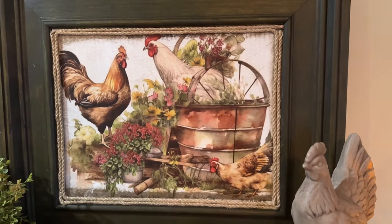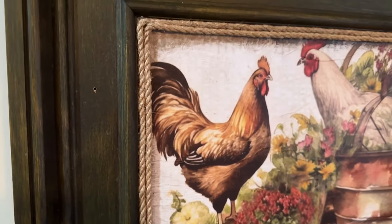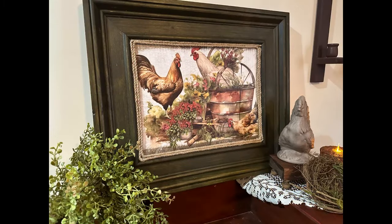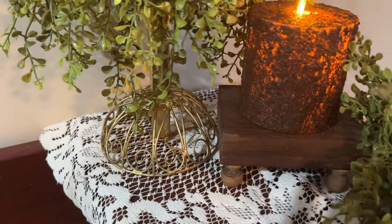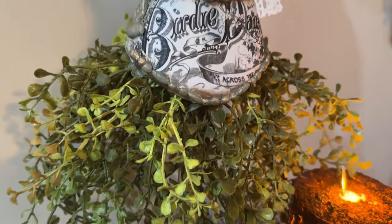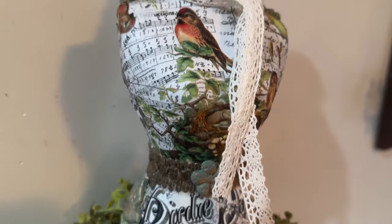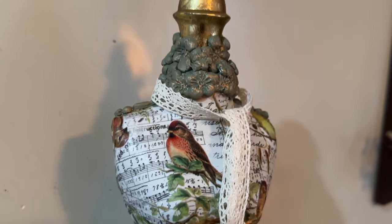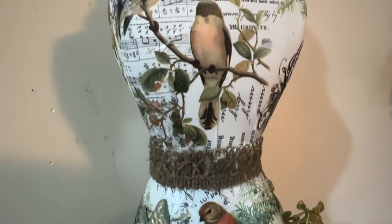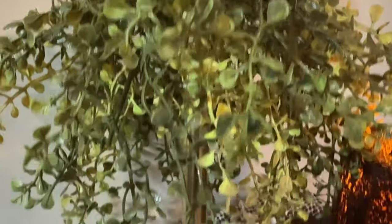I hope I inspired you to show how to upcycle for your own decor into beautiful, functional items for whatever you may want to use them for. I hope you learned how to give new life to old things, save a little money, and have fun in the process. Let me know down in the comments which one was your favorite. Don't forget to like, share, and subscribe, and check out the description for any links.